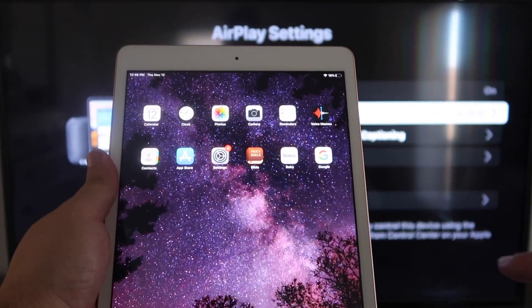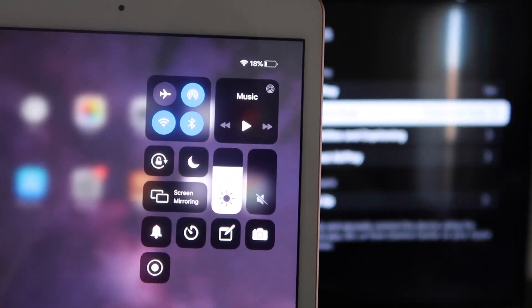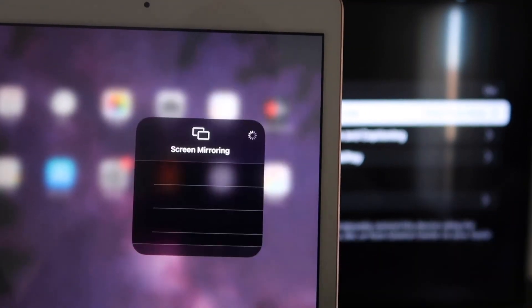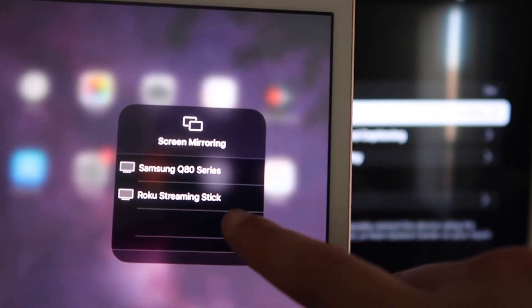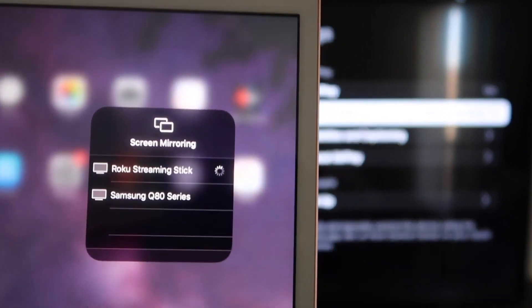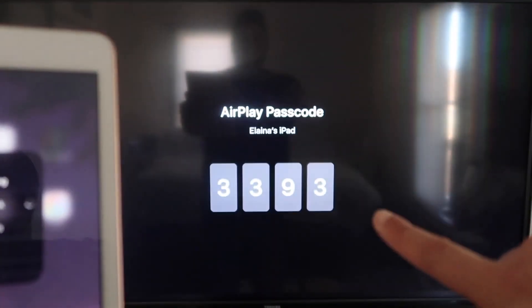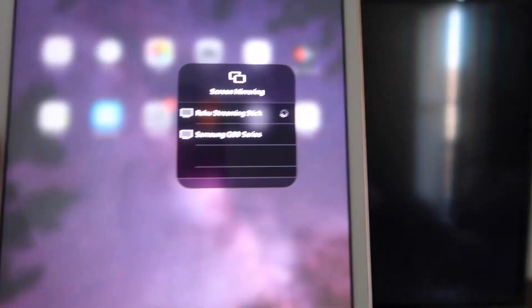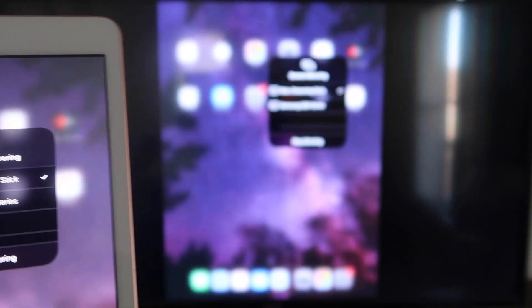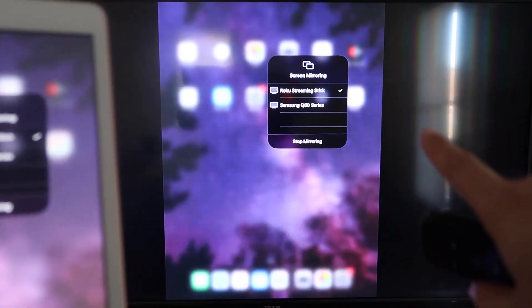Now go over to your iPad. On the top right corner, swipe down, and it brings up a menu where you'll see Screen Mirroring. Tap on that and right away you'll see your Roku Streaming Stick appear. Tap on that, it starts thinking, and it'll ask for the code displayed on the TV. Enter your code and click OK. It starts thinking, a check mark appears, and as you can see, it is now mirroring exactly what's on your iPad to your TV.